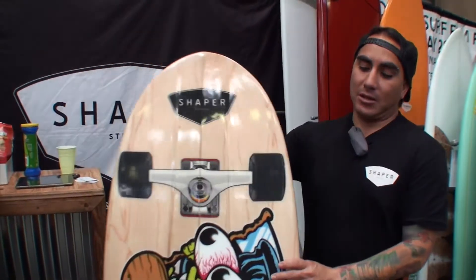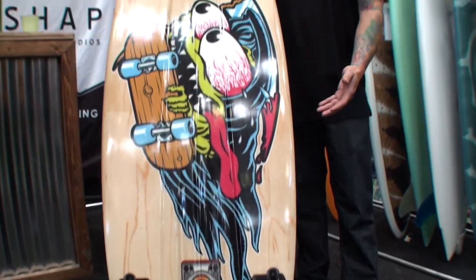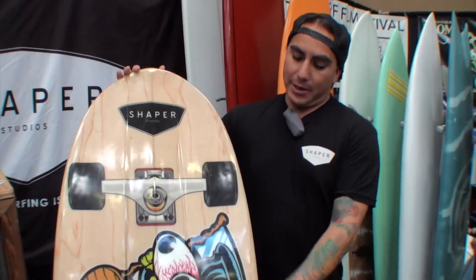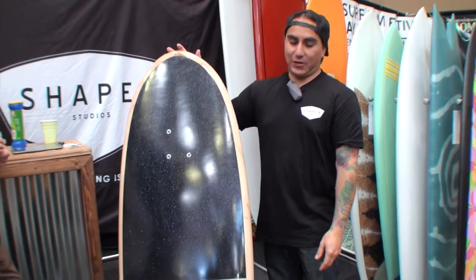I'm a skateboarder myself too and a surfer, but grew up skating my whole life, so I wanted to incorporate something of my skating into my surfing. I decided to do something that looks like a skateboard, with a little bit of Tomo's design and a little bit of my own design in there as well — and this is the finished product.